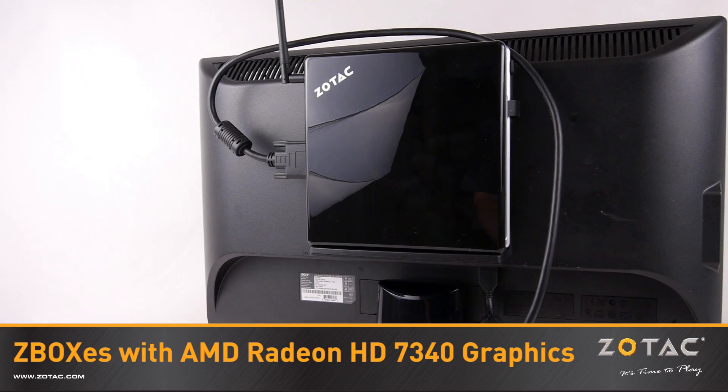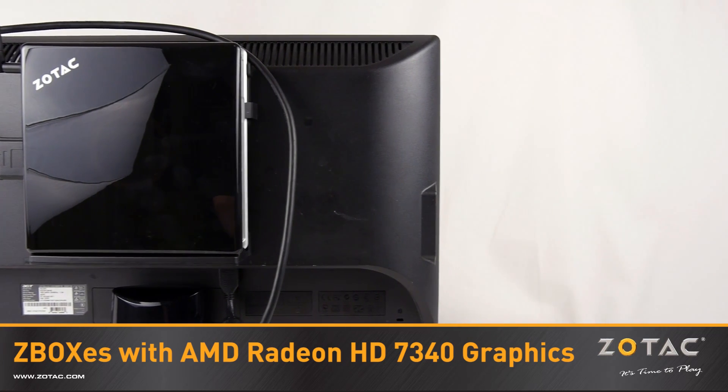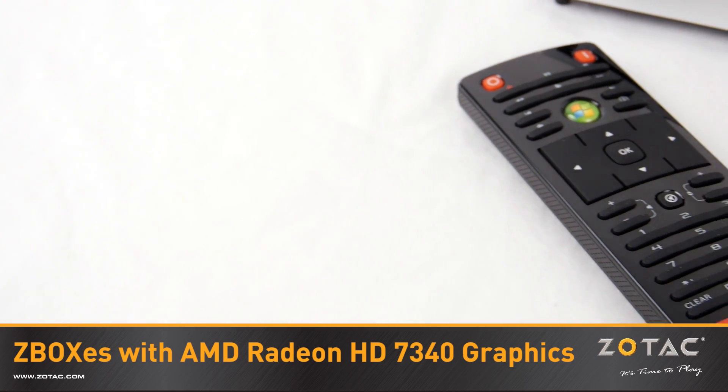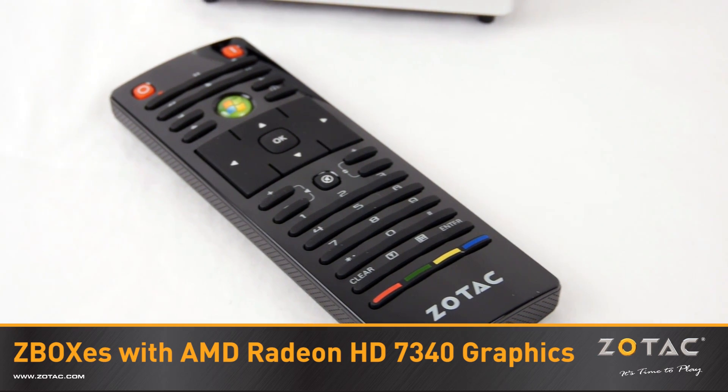No matter what size or model you choose, we include a VESA 75 or 100 mount to attach the mini-PC to the back of a monitor or a wall. We also include our easy-to-use Zotac Media Remote to make navigating Windows Media Center, OpenElec, or XBMC a breeze.